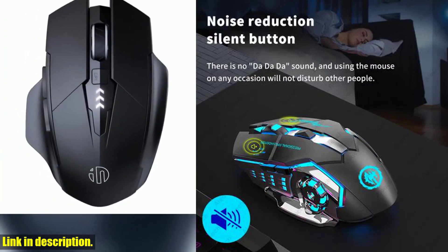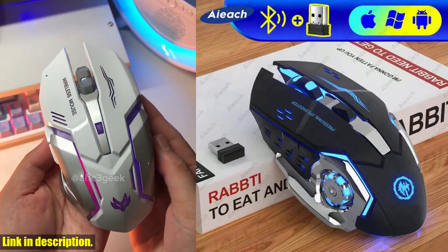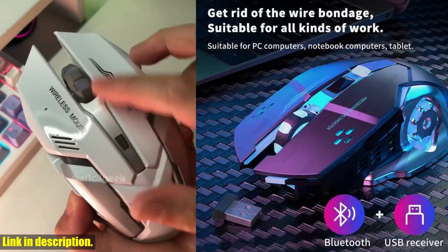The ergonomic design of this mouse allows for comfortable and natural hand positioning, meaning you can game for longer periods without discomfort. And with the electro-plated double wing, this mouse not only looks cool but feels magical in your hand.